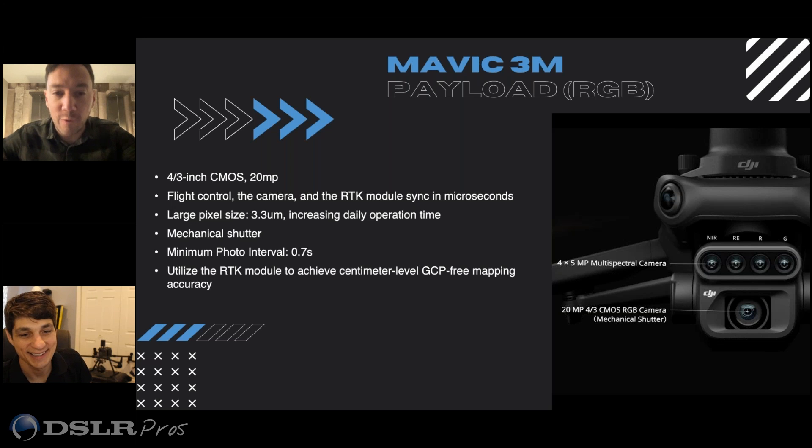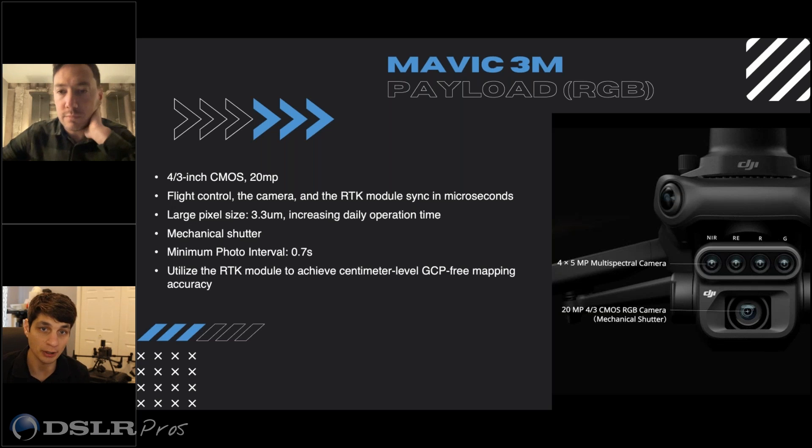The other feature is ground control point-free mapping. If you added ground control points to this sort of work, is it going to improve on what the RTK module can do — can you get even better, or would you not use them because RTK gets you all that you need? DroneDeploy is actually releasing an article in the next week or two — we did a collaboration with them on the Mavic 3 Enterprise series. We found that ground control points can and typically do add a little bit more accuracy, but it's very marginal for the amount of work added. With RTK on board, all you have to do is lay out a couple of checkpoints. It also removes the challenge of laying ground control points in the middle of a field in nine-foot-tall corn.